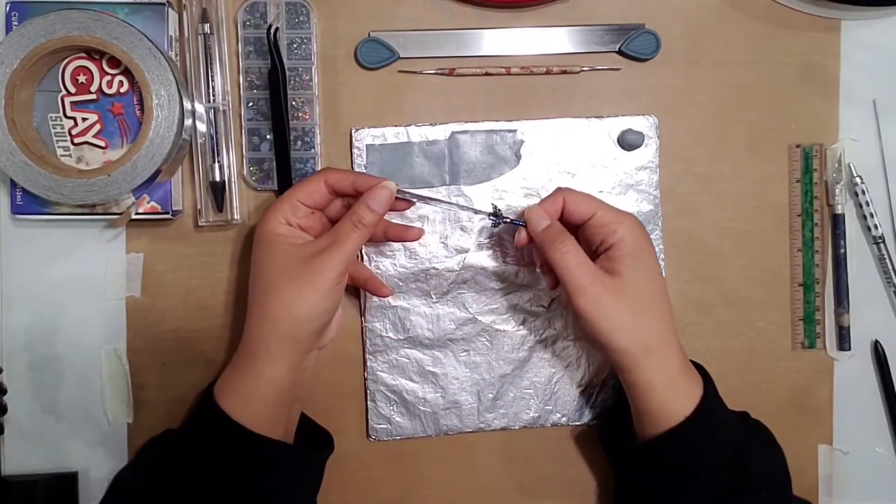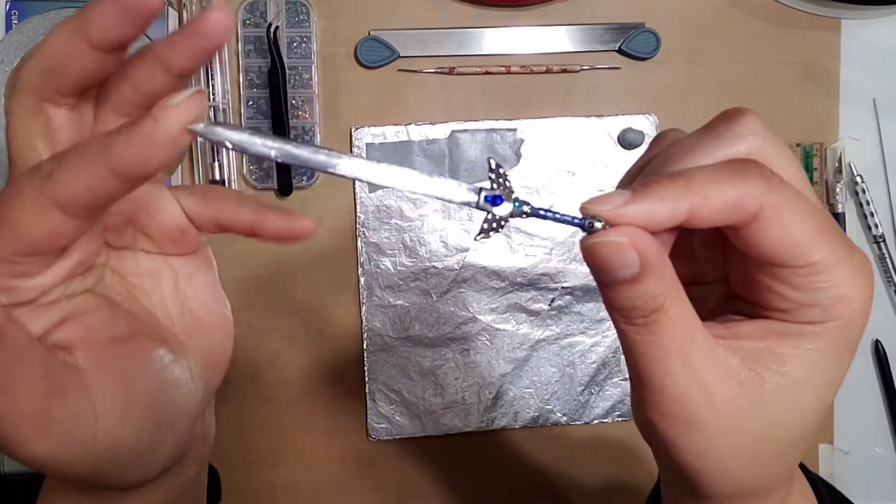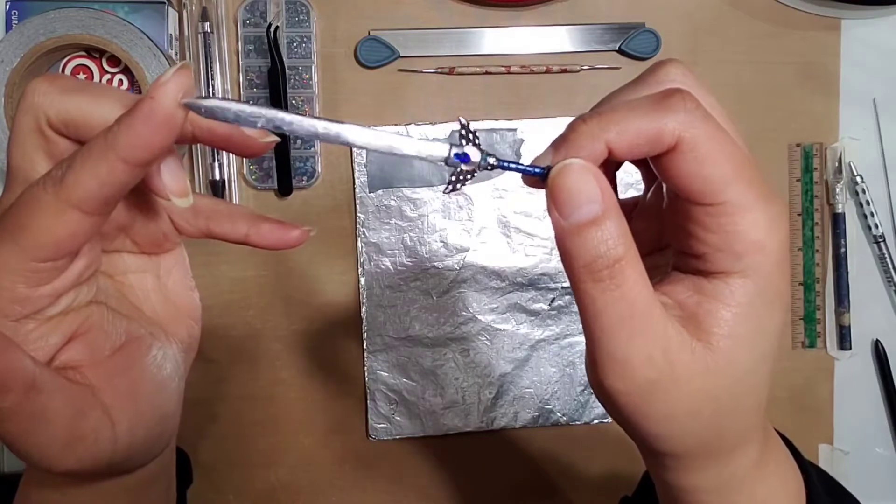So here's the sword we're going to be making right here. We've seen it at the beginning but just want to show it to you again.